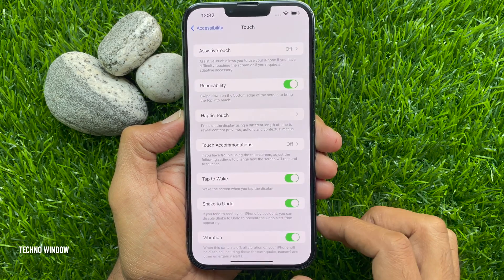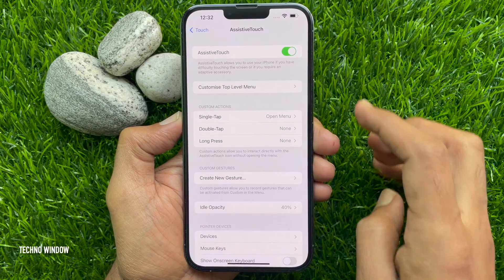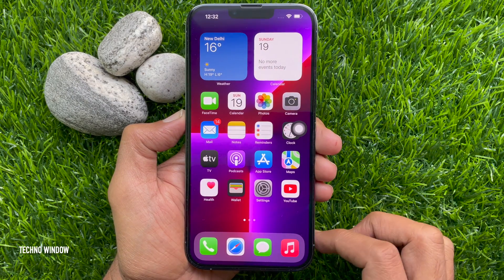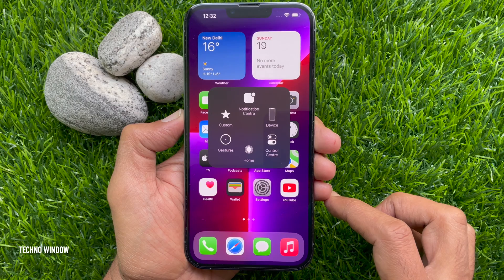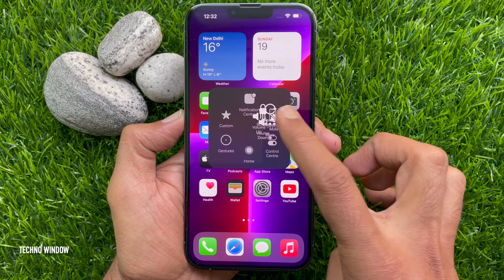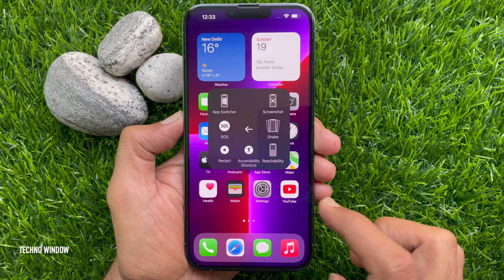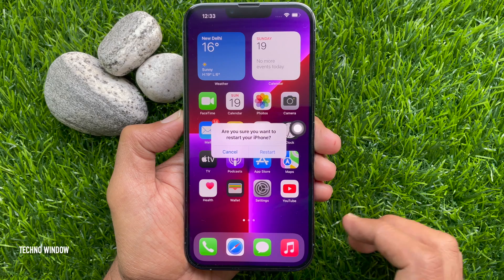Then tap Assistive Touch and toggle on Assistive Touch. Now tap the Assistive Touch home button, then tap Device, tap the three dots for More, then tap Restart.